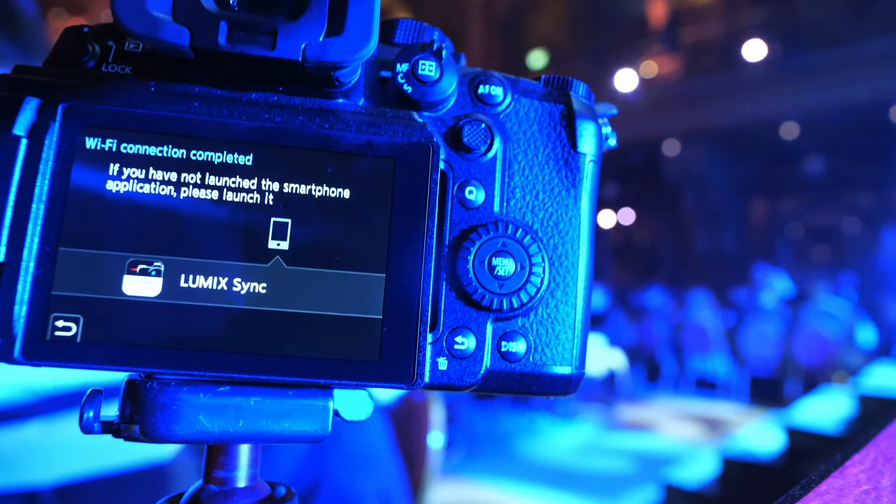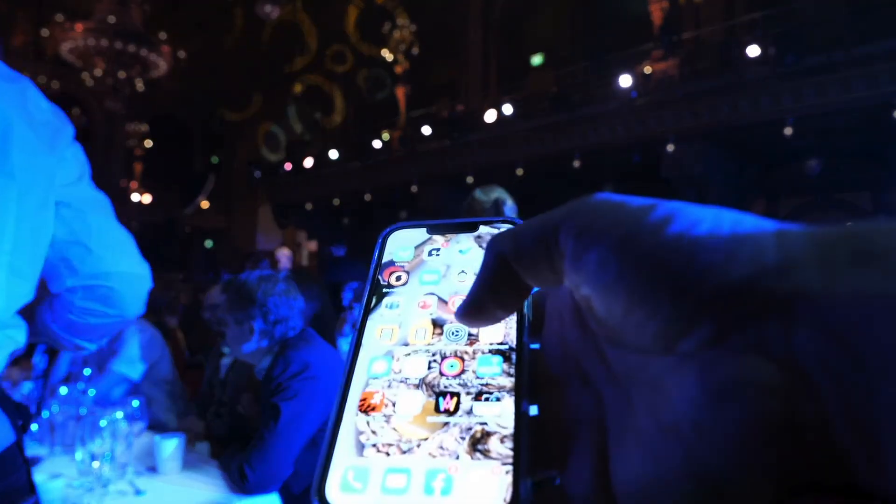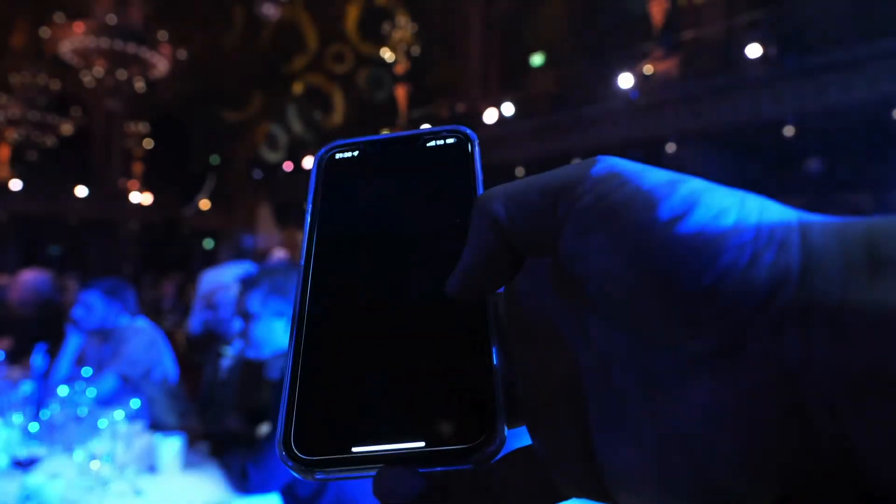The Lumix app lets you remotely control the camera and access the files on your memory cards through your phone or tablet. It's super easy to use and very convenient if you are out in the field and you or your client needs to publish content quickly.